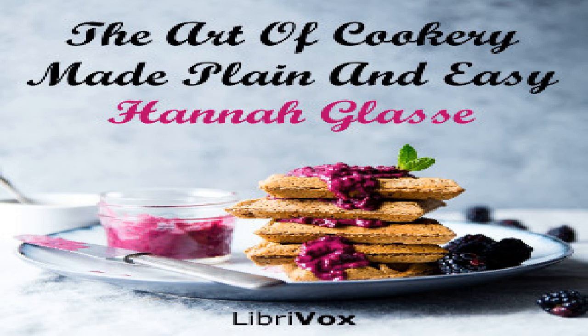End of section nine. Section ten of The Art of Cookery Made Plain and Easy by Hannah Glasse. This LibriVox recording is in the public domain. Chapter two, part six: made dishes.